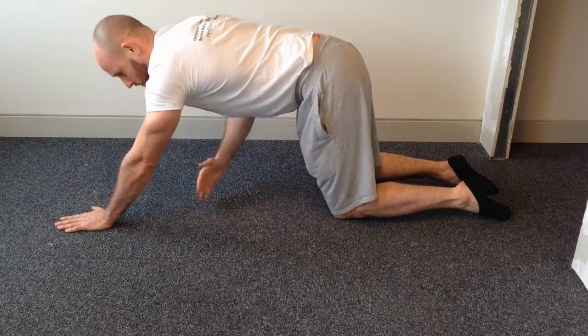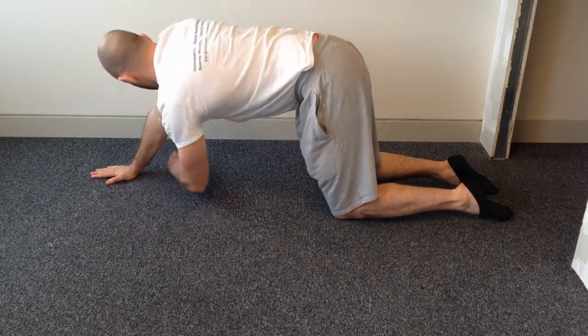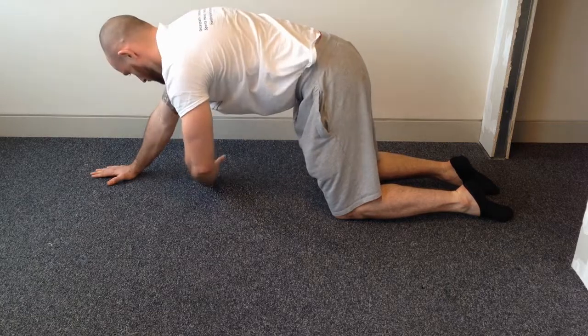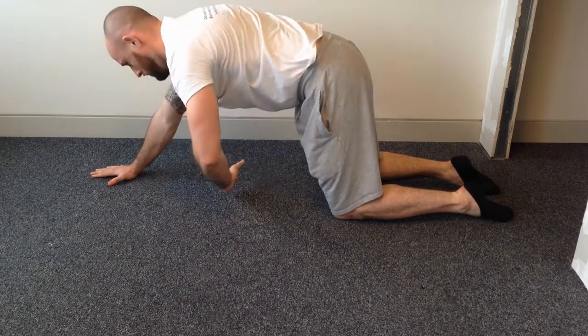This will allow for full articulation of that T-spine — very good for people who are stuck at a desk all day or spend long periods of time in static positions. Once you're done one side, do the opposite side. This exercise is going to be amazing not only for the mid part of your back but also for your neck and your lower back.